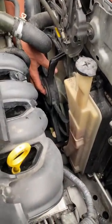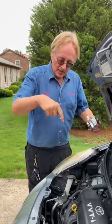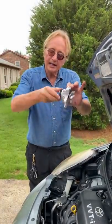Next thing to check is the electric cooling fan. Turn the car on and turn the AC on — this should start spinning. And of course check for coolant leaks; in this case the water pump is leaking, so it needs replacing.